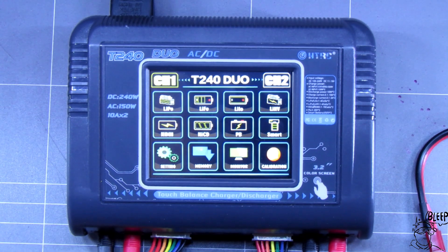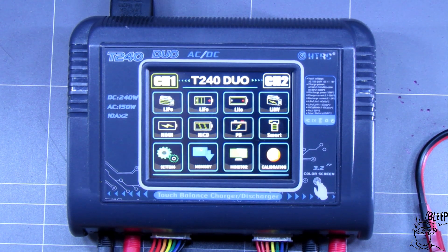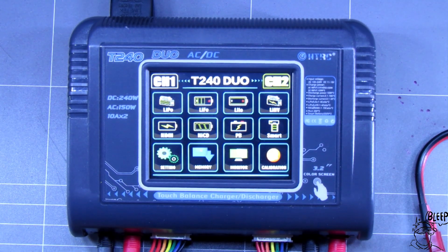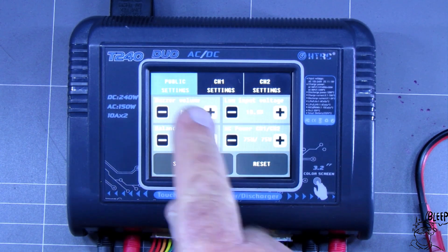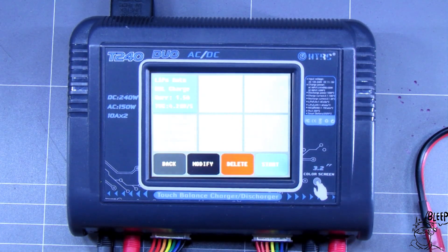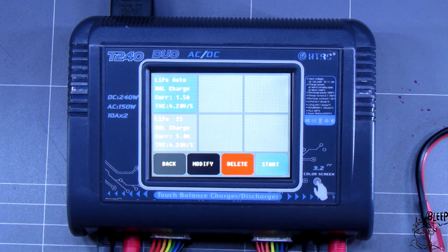Alright guys, I've got this thing on the bench and really I'm struggling to tell you about it because it's just that easy to use. You want to change channels, you hit two buttons — go to channel one or channel two. Pretty straightforward. You've got a settings button, you can change a few things in there. All I changed was the buzzer volume; don't really need to go in there. You've got a memory button — you can save some of your most charged batteries in here, select the battery and go start. That is a really cool feature.